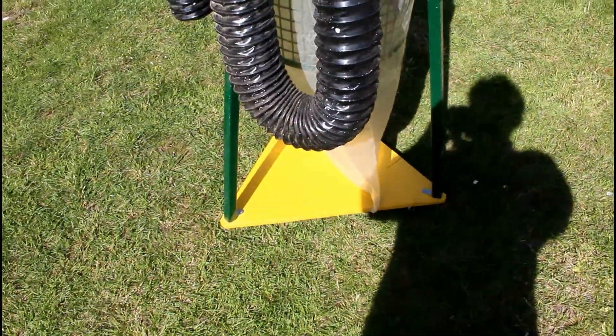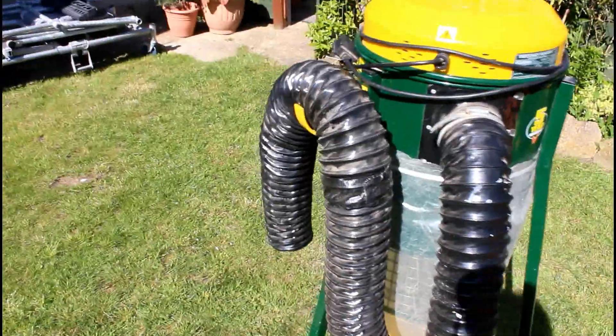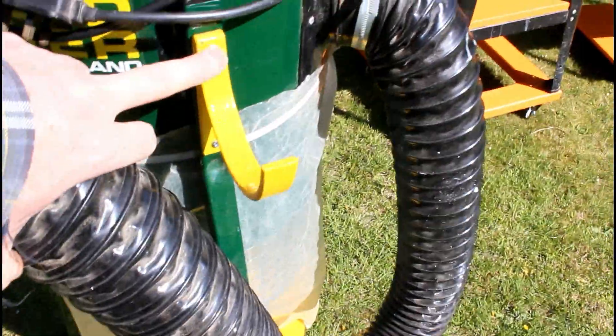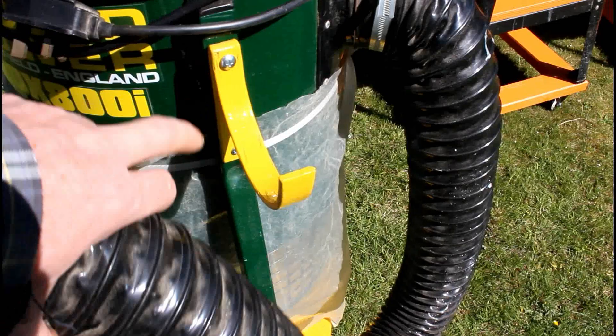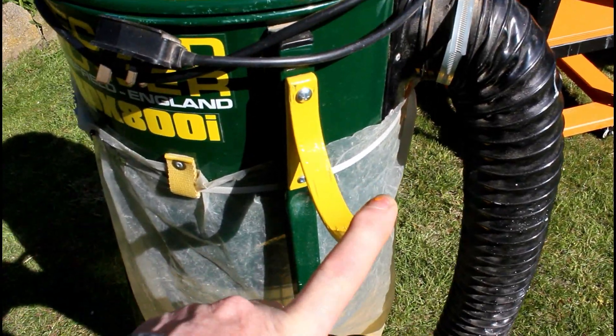Good idea, easy to do — you could do it in an hour, hour and a half or something. If you can't find a bracket like this, all I've done here is two metal screws where I've drilled a small pilot hole — they're self-tapping and I just screwed them in.